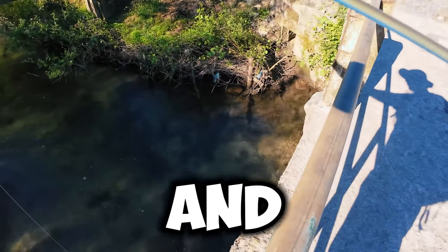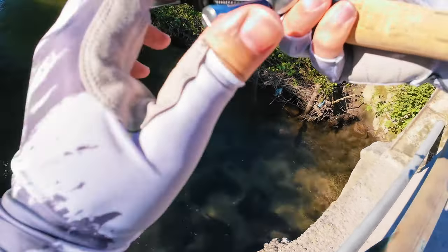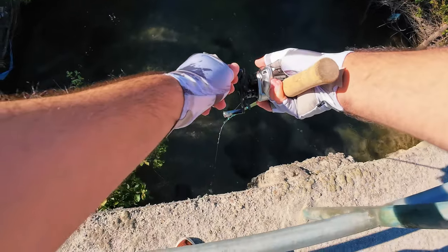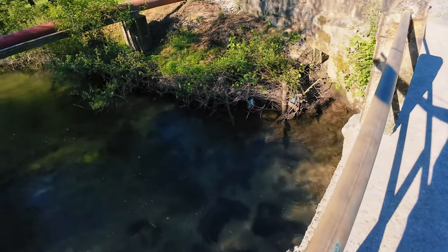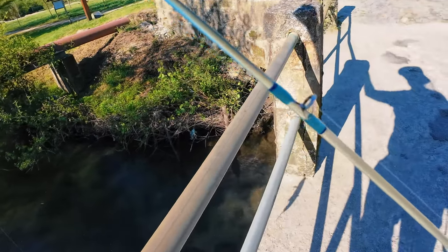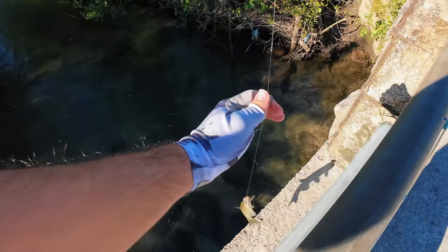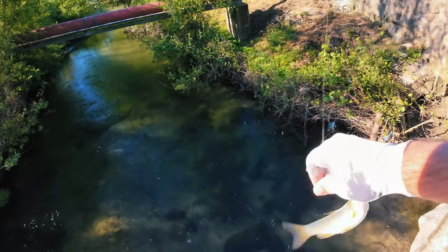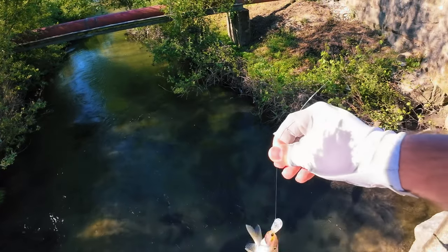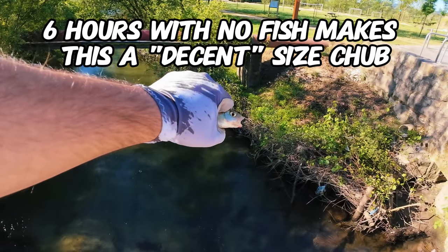Very feisty and very very small. I'll feed a little bit more line. It's a nice, decent-sized chub.